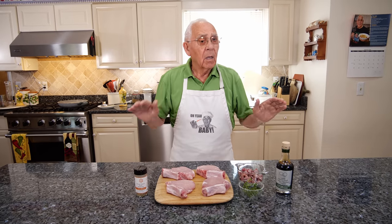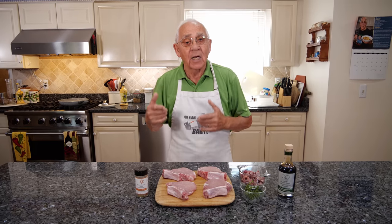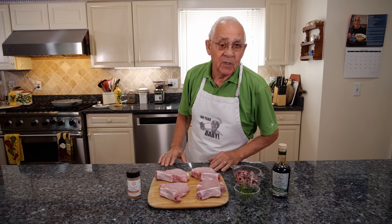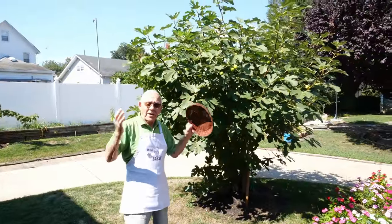Where's the fig? Oh boy, I forgot to pick up the fig. Okay Jeremy, let's go outside and pick up the fig now. Now this is my beautiful fig tree.